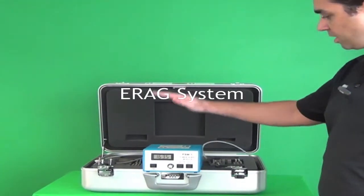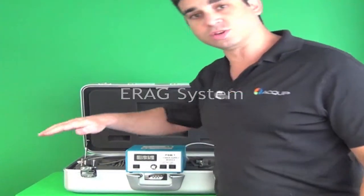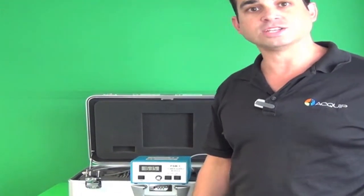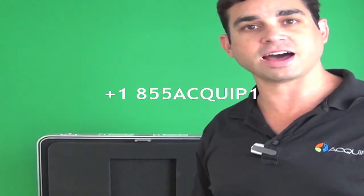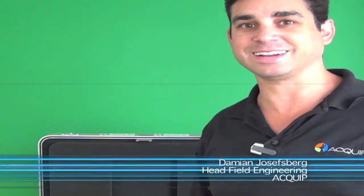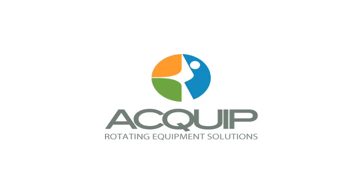We have this available for rental. You can see all of our other rentals as well at equip-rentals.com. You can also call us at 855-EQUIP-1. I'm Damian Josesberg and I'll see you next time. Thank you. Bye.